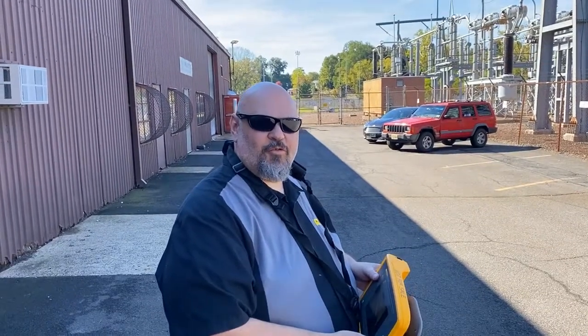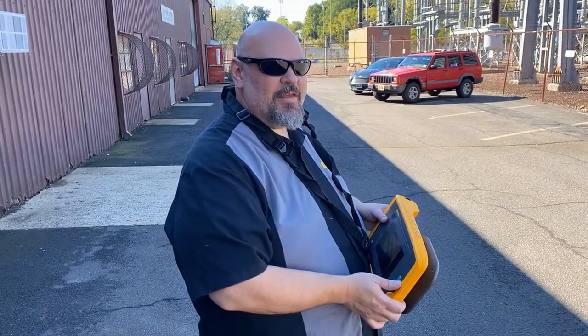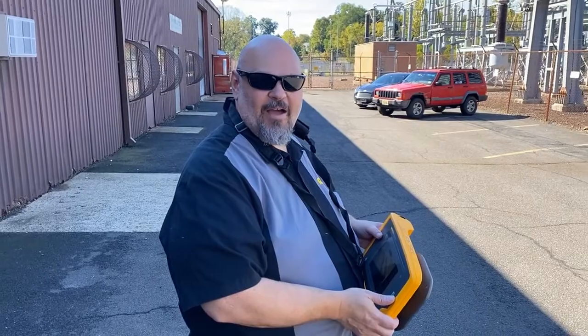Hi, I'm Pete Stormer, the New York City Territory Manager for Fluke, and I'm here at a power plant up in the Hudson Valley. We're looking at corona and partial discharge with the Fluke II910.